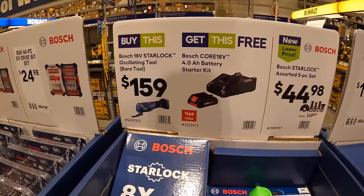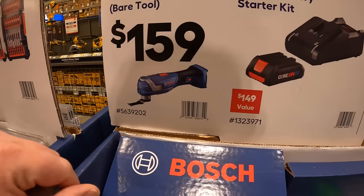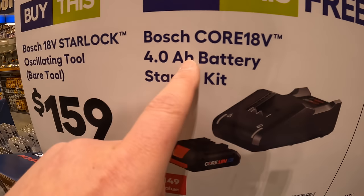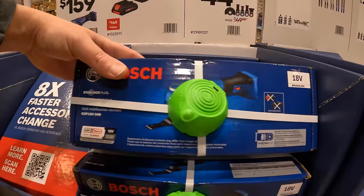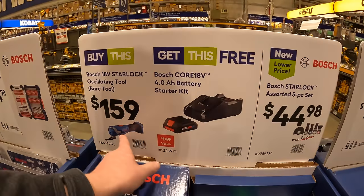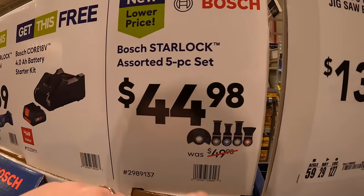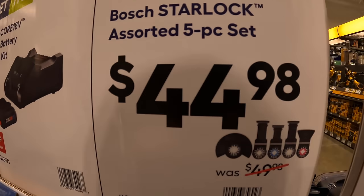Bosch has this 18-volt Starlock oscillating tool for $159, and you get a free starter kit — a 4 amp-hour battery and a charger. That looks like a nice oscillating tool, so $159 for a kit is awesome. They also have Bosch's Starlock assorted 5-piece oscillating blade set for $44.98.